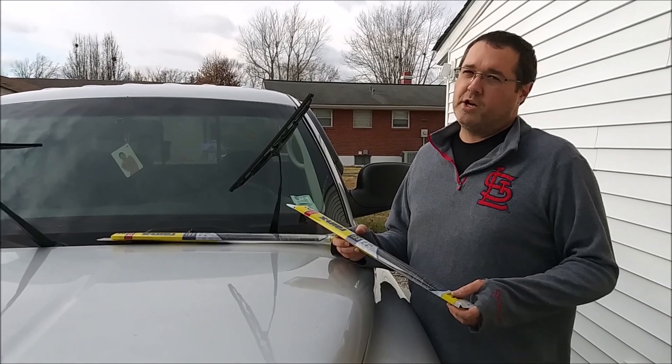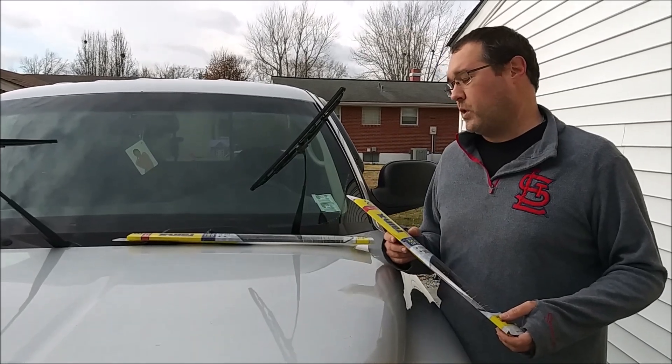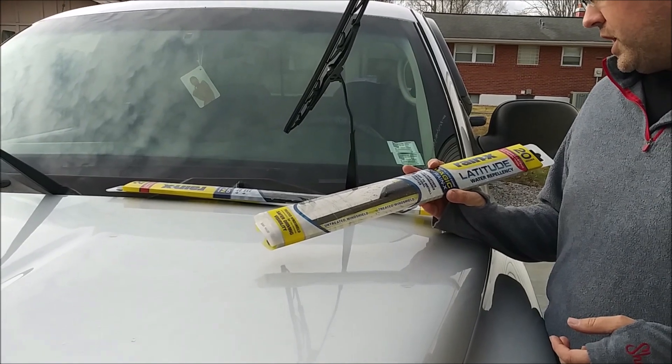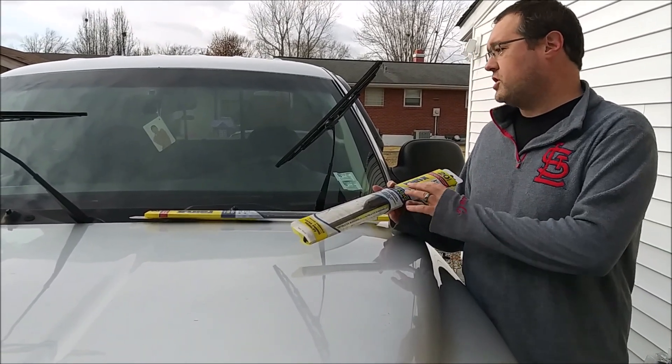Welcome, boys. In this video we're going to be replacing the wiper blades on our second gen Dodge Dakota — this is a 2003. We're going to be putting these Rain-X Latitudes on there. These are not the best of the best, but they are the best value according to Consumer Reports. We have a 20 inch and a 21 inch.